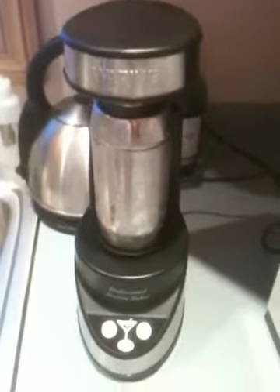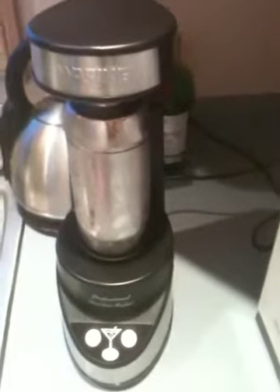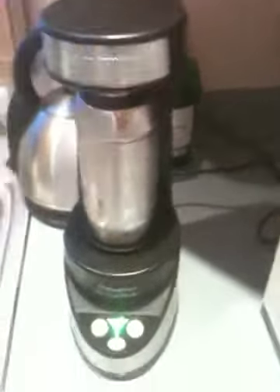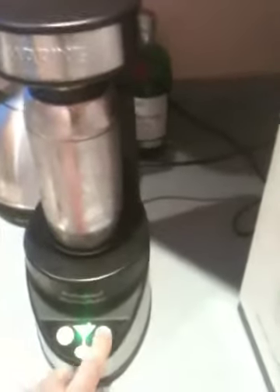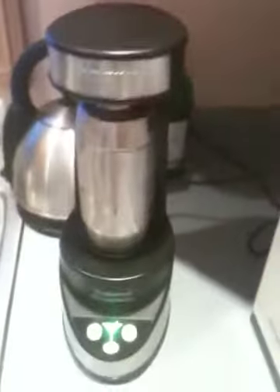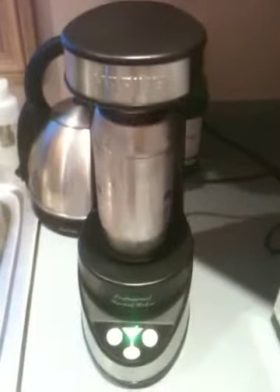Now, let's say you want it shaken, which is my favorite way to have a martini. Once again, you need to turn it on. There goes the magic green light. And you push the other side — shake. I thought it was broken already; I'd have to get my warranty out. And there it goes — shake, shake, shake.